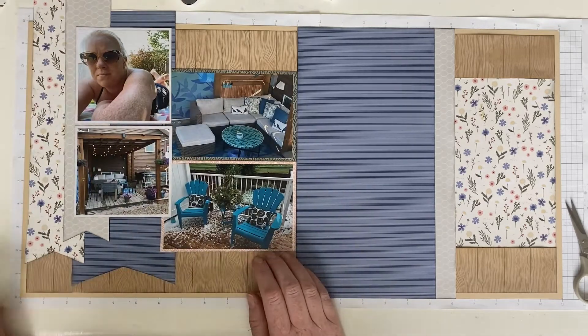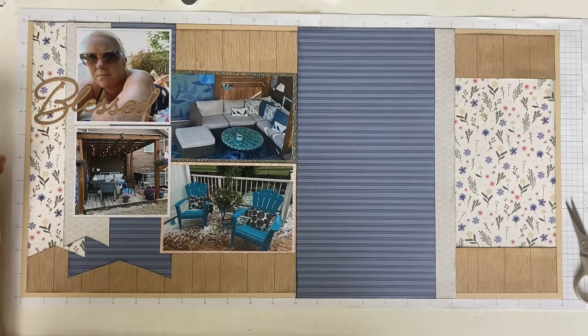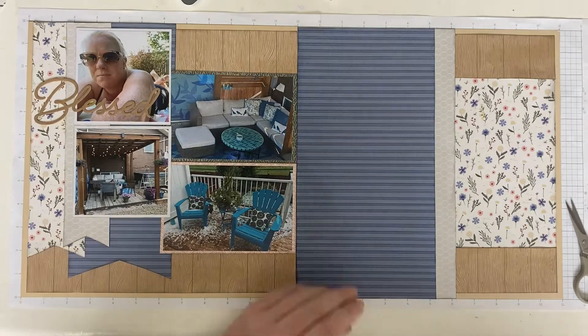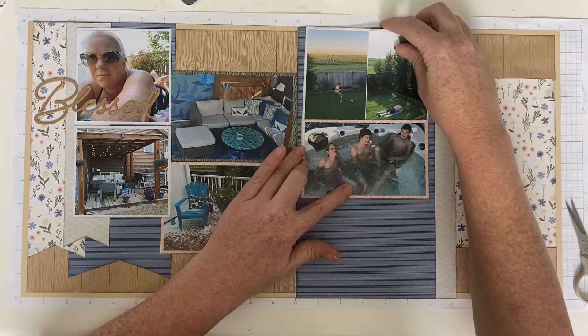I wanted the blue there to frame that picture of me. You just saw me snipping the top so I would know where to cut it, and there it's off. I had a hard time placing that 'blessed' title — that is from my stash, it's like a craft-colored title.